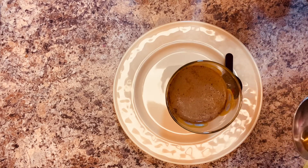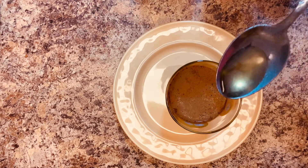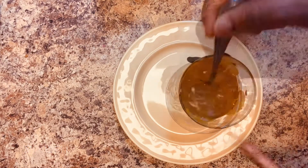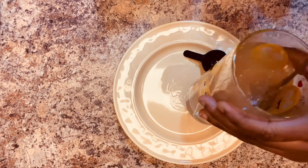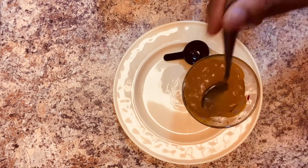I'm also going to eyeball this — I do a lot of eyeballing, so you guys are going to get used to that. Mix it really well. And you're going to drink this on an empty stomach, first thing in the morning. Let me give it a taste.